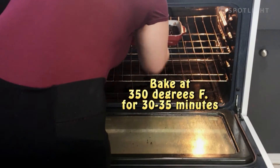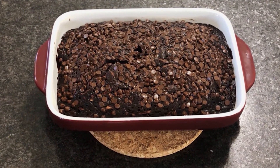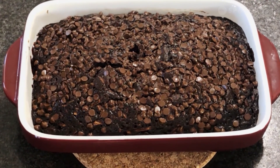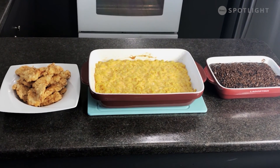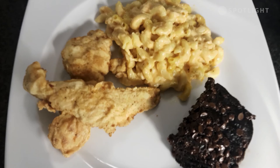Bake the brownies for 30 to 35 minutes. We'll see you next time.